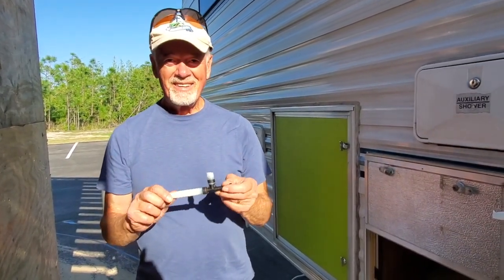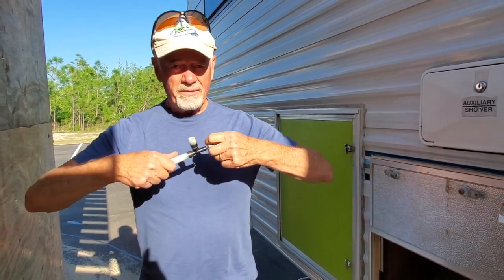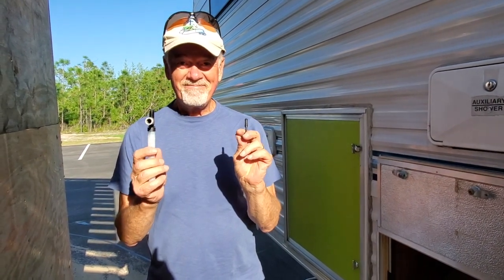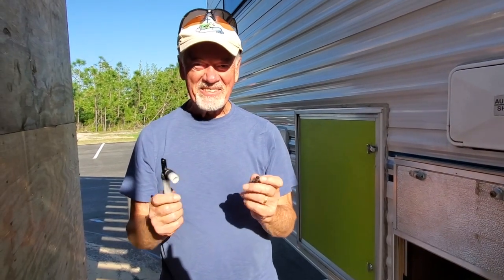So look what I found. What do you do when you have a 21-year-old RV and something breaks? You get creative. Let's go down that road.